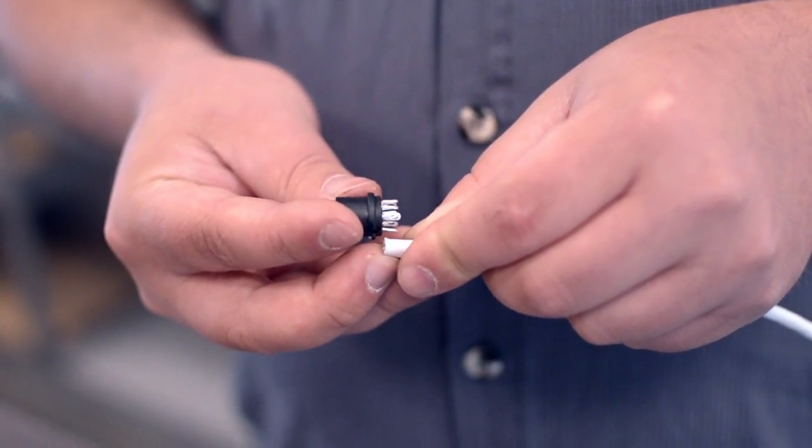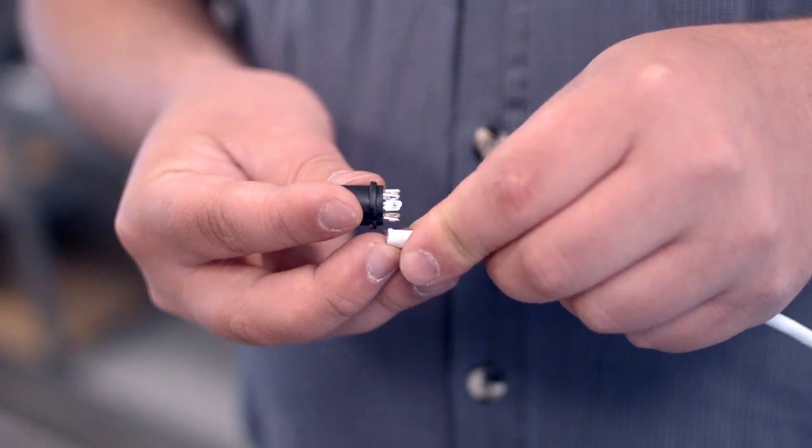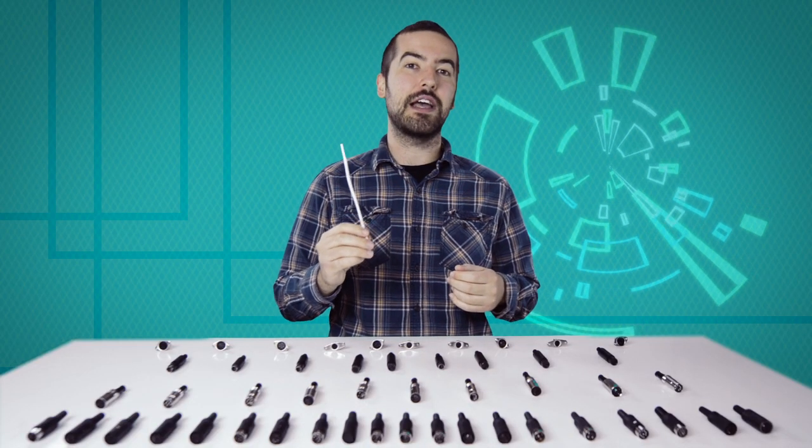Measure how far you will need to strip back the jacket by holding the cable up against the base of the connector. Then strip the cable jacket using the wire strippers. For this example, we will be using CAT 5E cable.